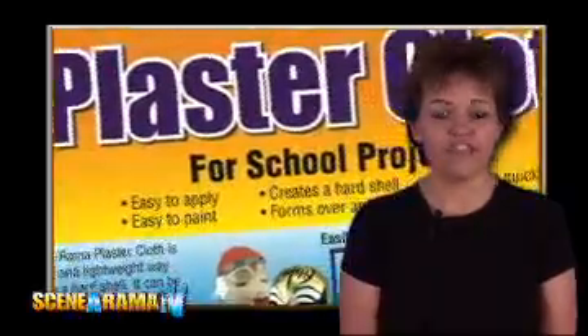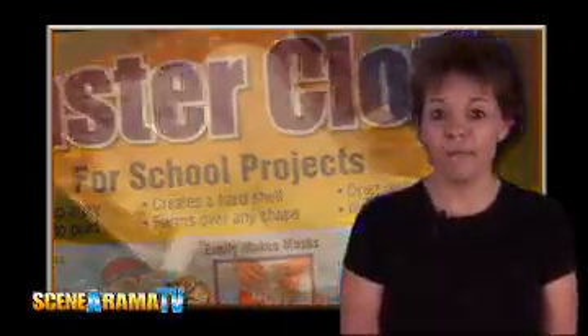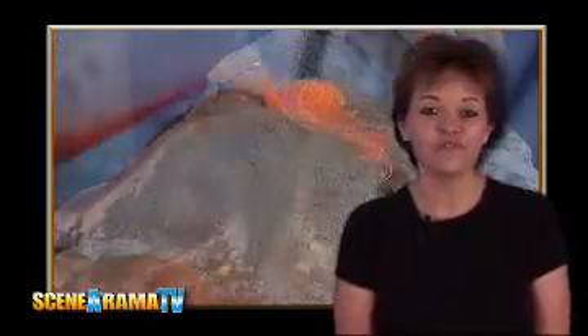The Scenorama Plaster Cloth can be used to make anything from masks to mountains and erupting volcanoes in just a few simple steps.